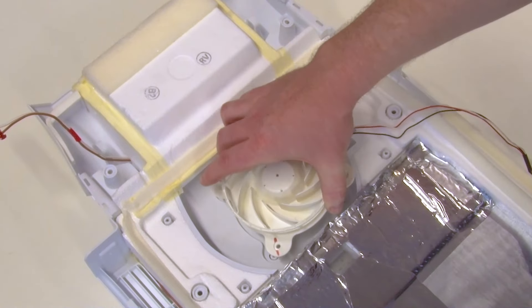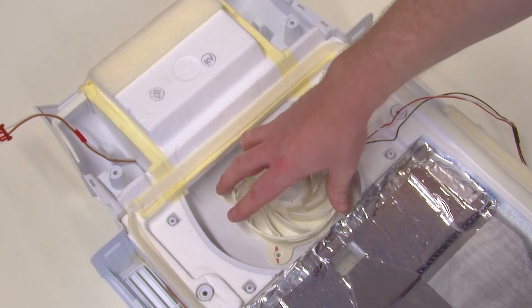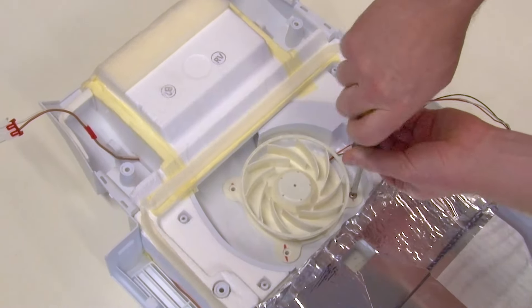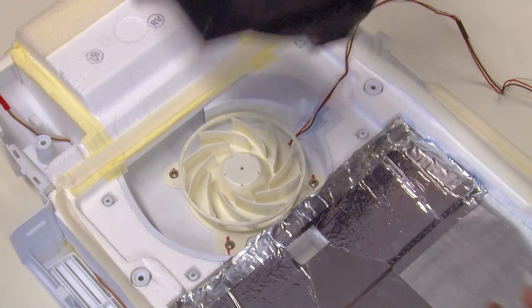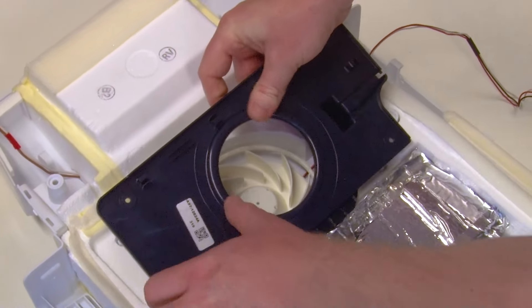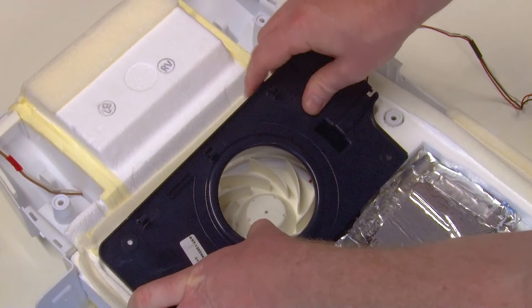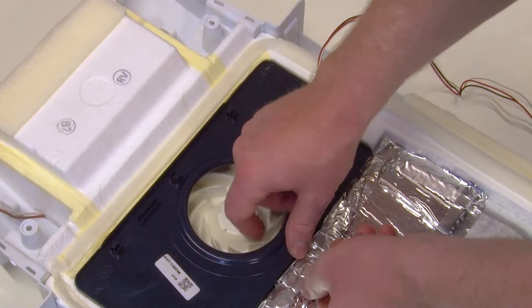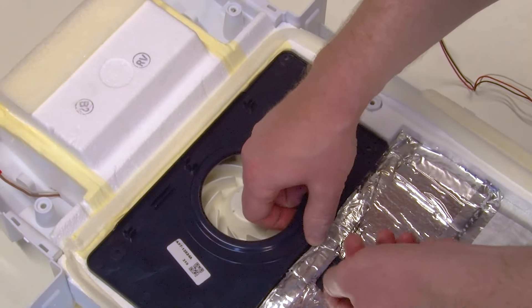Fit the evaporator fan into the place of the old one and refit the screws. You can then refit the fan cover, reclip in the wiring, and reposition the tape at the top and the bottom.